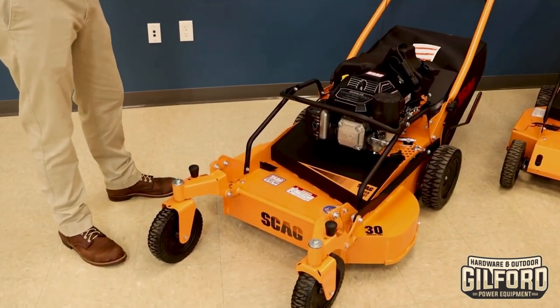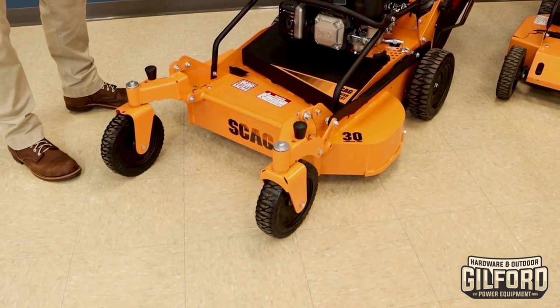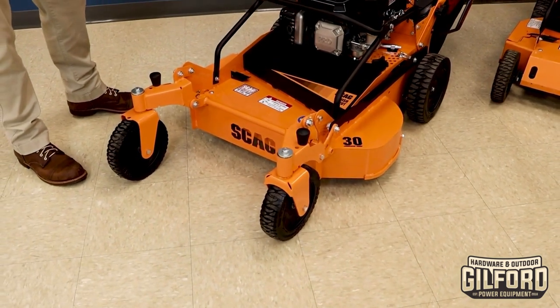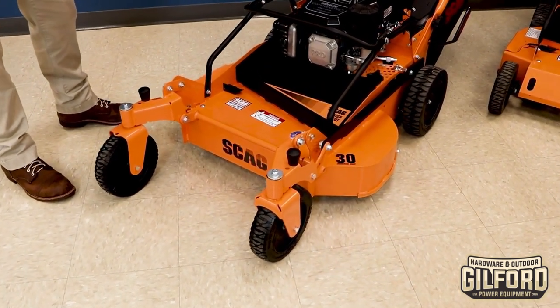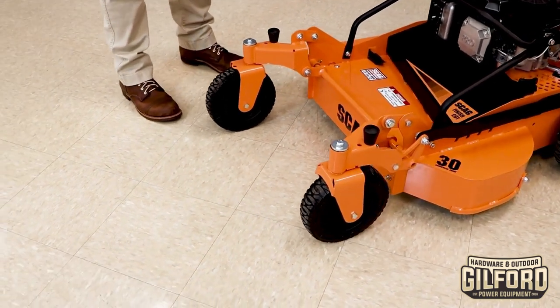This unit has swivel wheels on the front of it, and this is something that's been asked about by many, many customers on this unit since day one. It's just been released. We announced it at GIE, but it's just been released, and we wanted to show it to you.